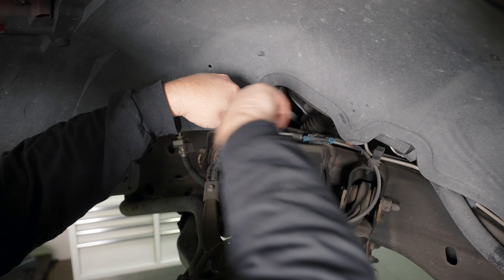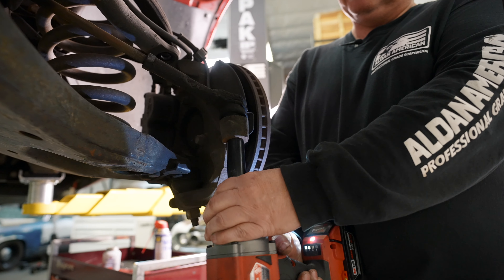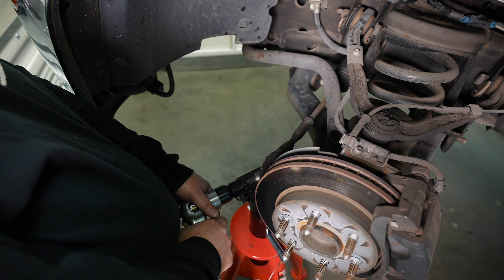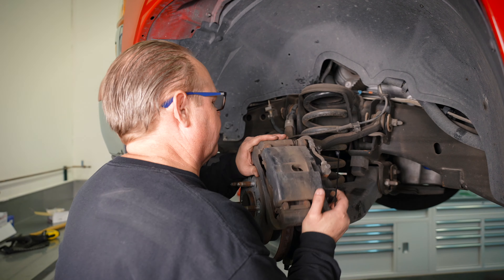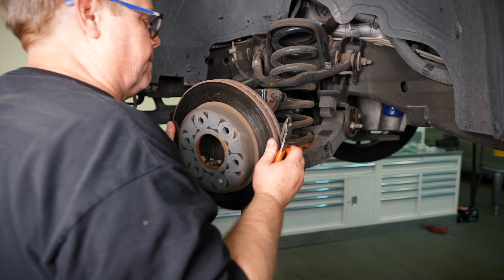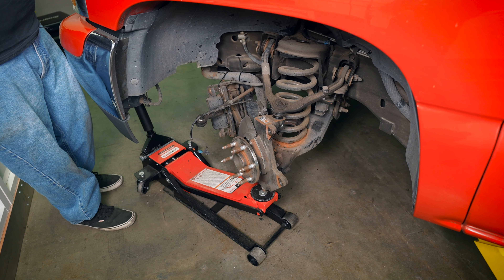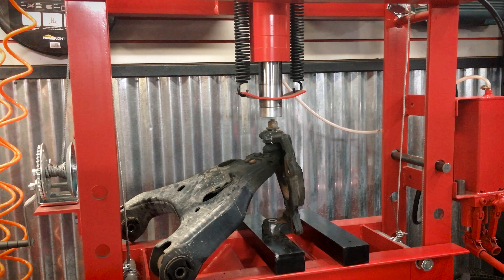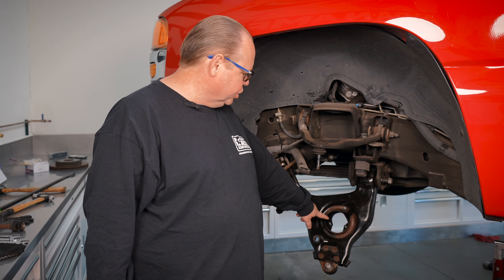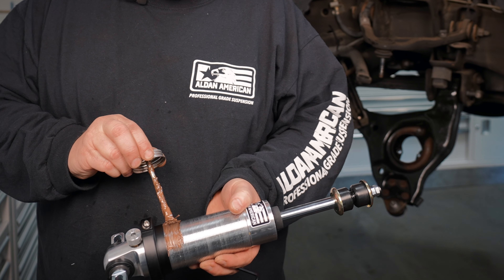We're now going to install our Aldan coil over kit on the front. We're going to use the press in order to press the lower ball joint out of the spindle. We're going to remove the original nuts that held the shocks in place, and we're going to apply copper-based anti-seize on our threads.